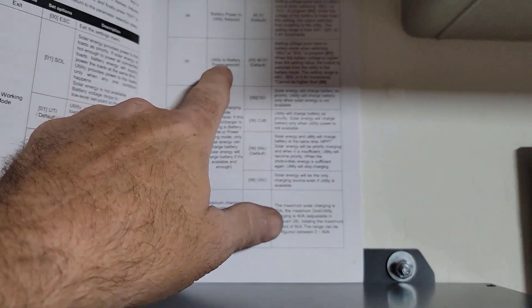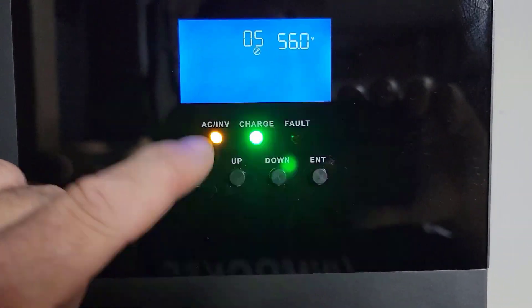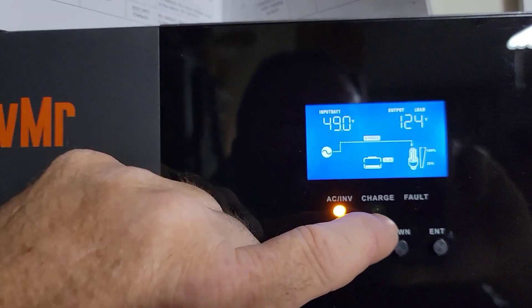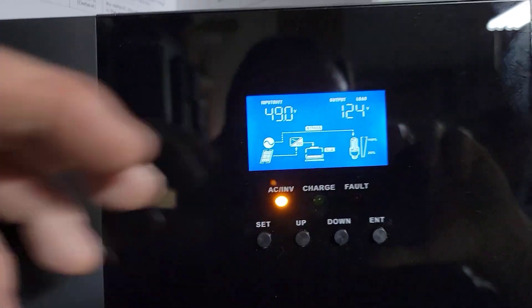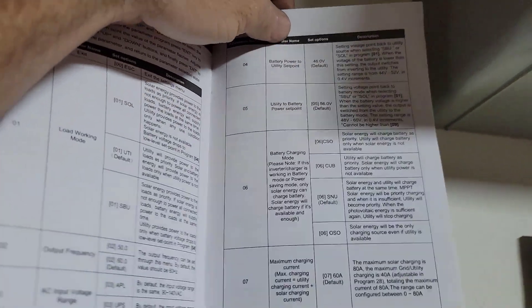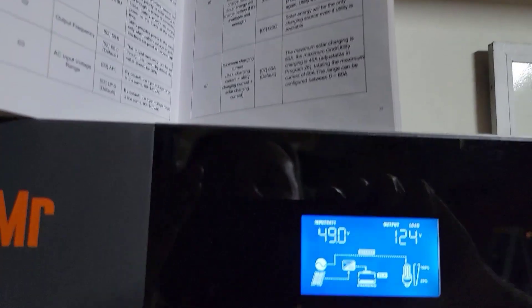Parameter 5, the return-to-battery set point, is up at 56 volts. The batteries are slowly charging back up — the sun's pretty much gone so it's charging slowly from whatever's left, and they're back up to about 49 volts. It won't switch back to battery power until 56V. You could change that setting, but that's just what it's set to by default.